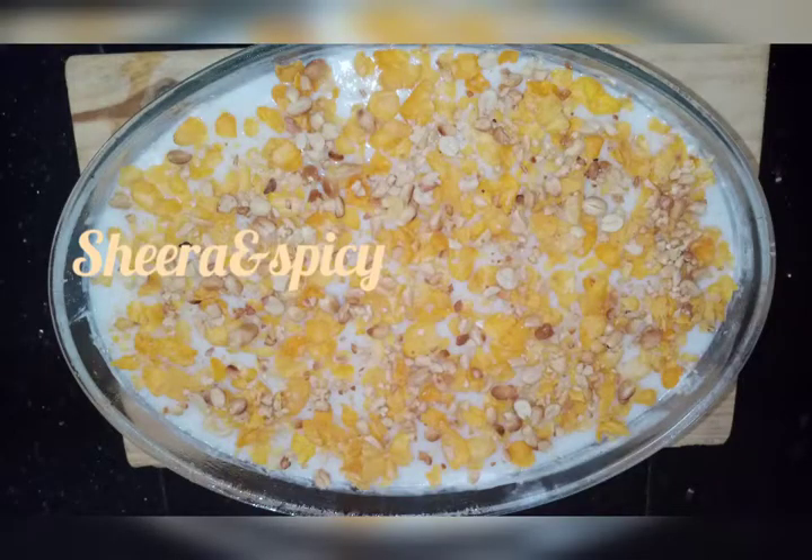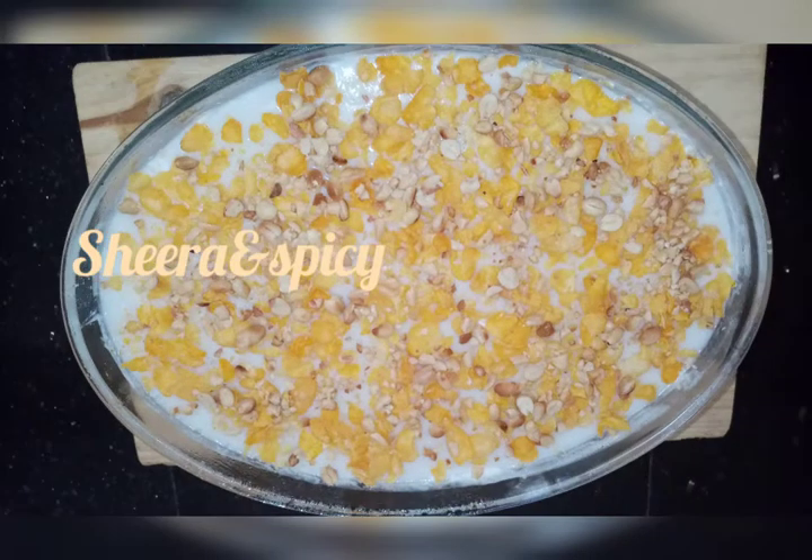Hi friends, welcome to Shira and Spicy. Today we are going to have a recipe for the taste of pudding.